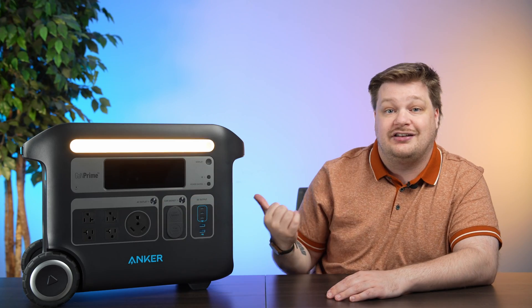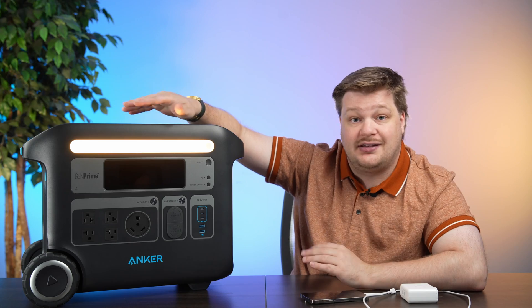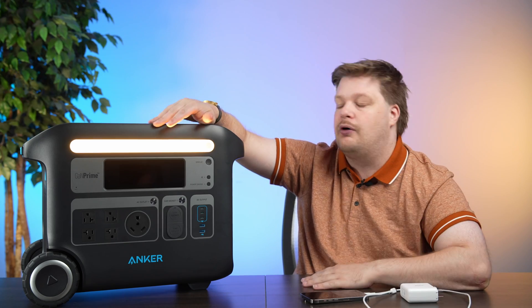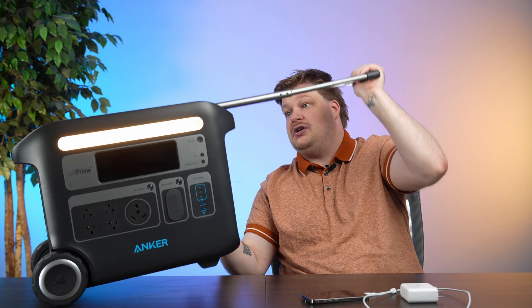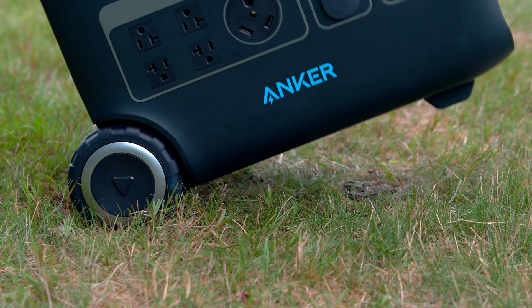Let's get into all the ports and details, and talk about the app. Starting with portability — the wheels are a little bigger than four inches. I brought this thing everywhere for a full weekend: grass, sand, a concrete parking lot. The one thing I'll say is this handle is kind of flimsy. It did hold up well, but there were times I thought if I leaned on it too much it would snap. The wheels, though, felt perfect.